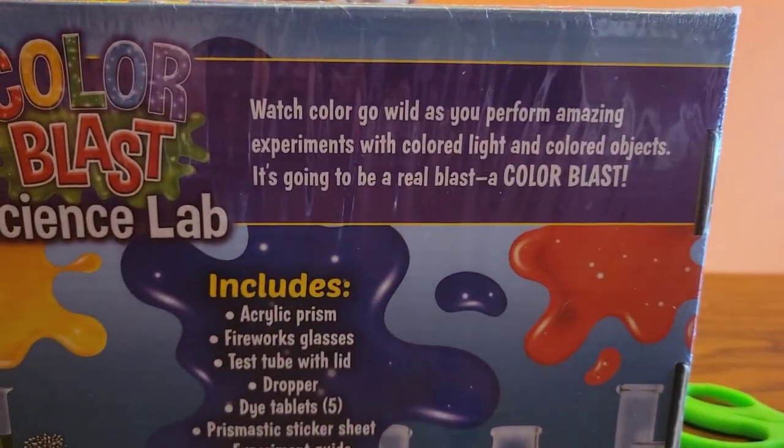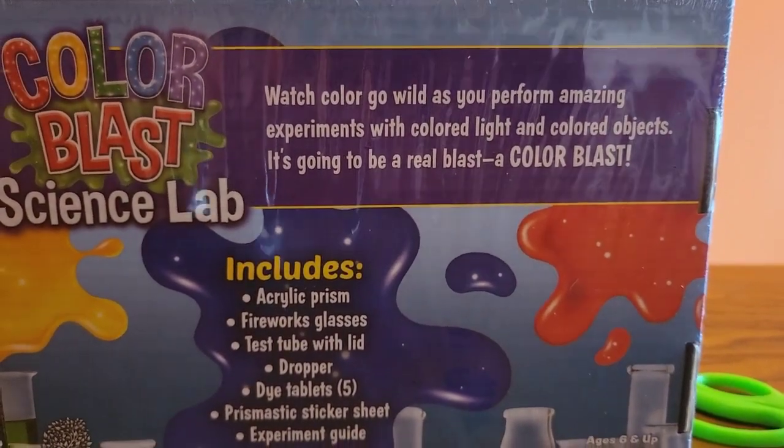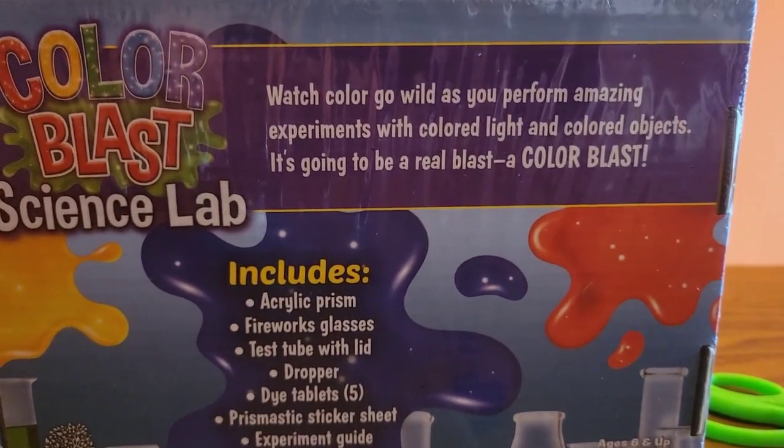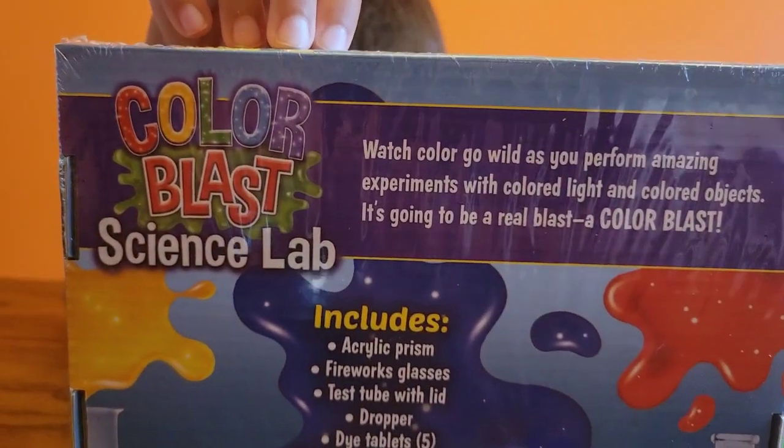Watch color go wild as you perform amazing experiments with colored light and colored objects. It's going to be a real blast — a color blast.